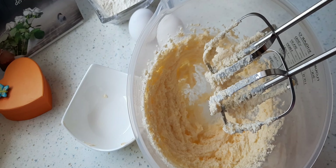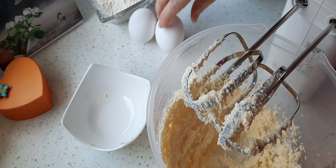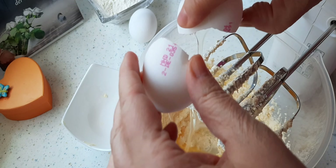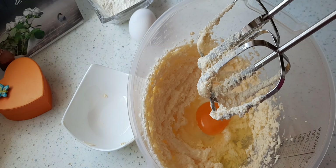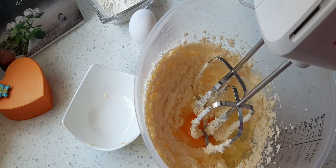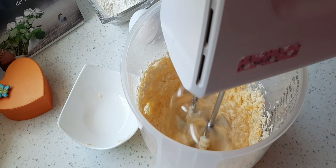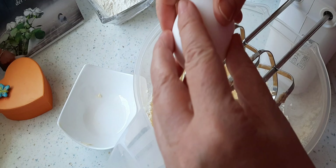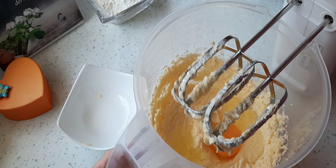Wenn die Butter und der Zucker sich so vermischt haben, gebe ich ein Ei hinzu. Jetzt rühre ich weiter, bis das Ei mit den anderen Zutaten sich gut vermischt und verbunden hat. Jetzt gebe ich das zweite Ei hinzu und mixe weiter.